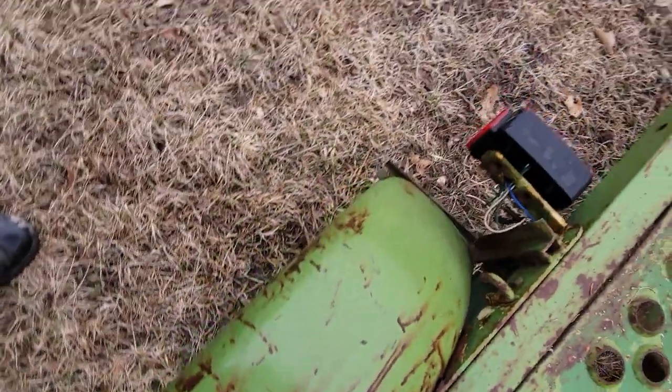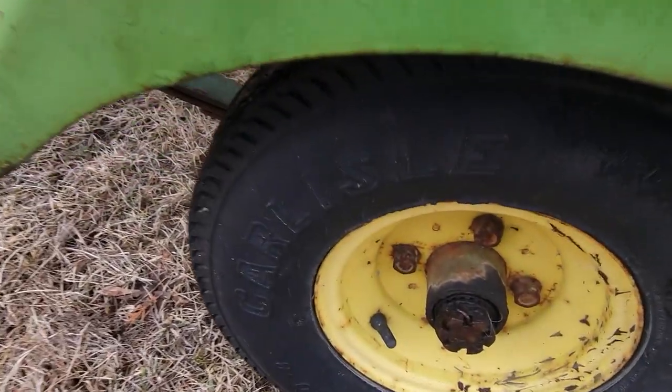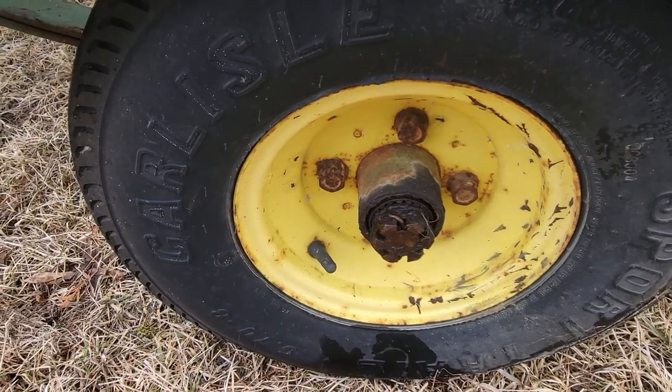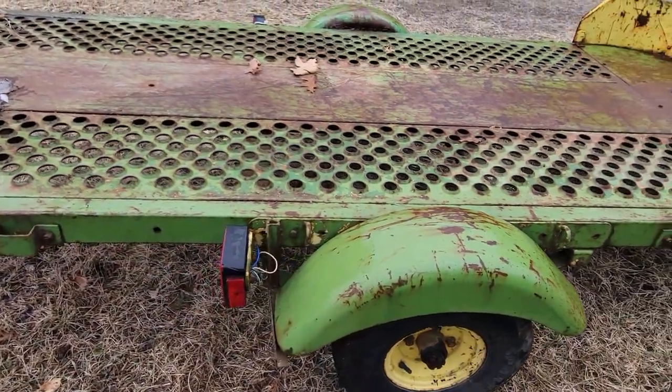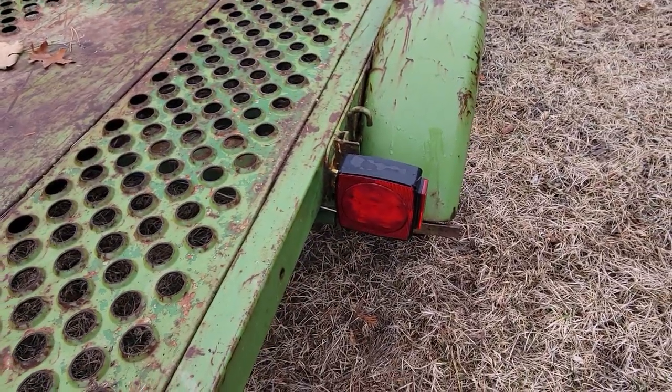I did lose a wheel bearing — this wheel bearing's burned up. I don't think it took out the spindle at all, but that wheel bearing means it's gonna have to be towed out of here, or somebody's going to have to put a wheel bearing in it. It does have LED lighting, and that all works.